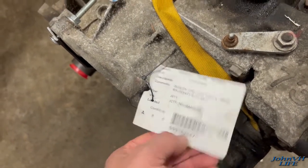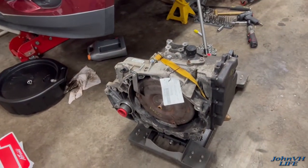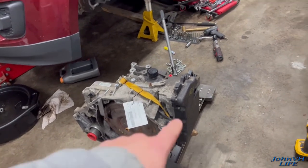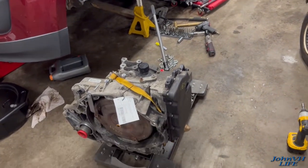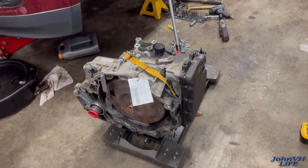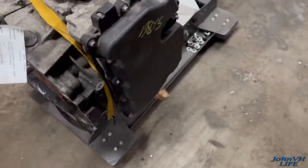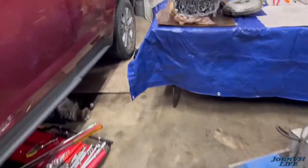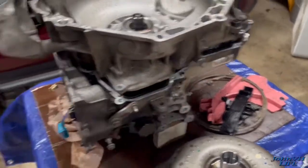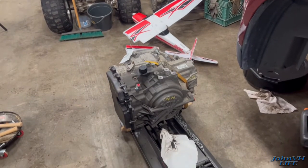I gave them the VIN and they claimed it was going to work, so I hope it will. I'm pretty sure the internals are the same other than the transmission control module, which is under the pan on the side. I'm going to swap that out, along with some things off the other transmission — like a mount that has to go on right here — and some nuts and bolts they kept when they pulled this one. Then I'll shove this baby in there.